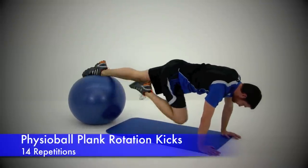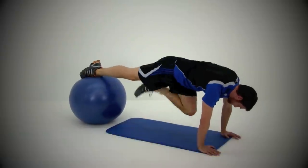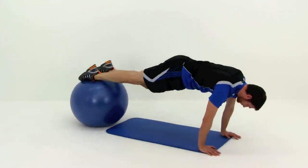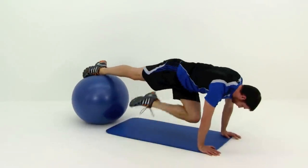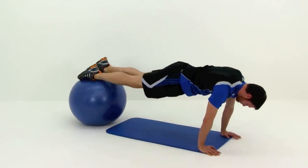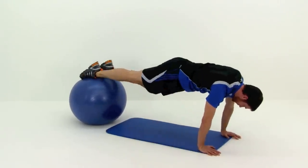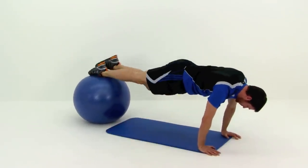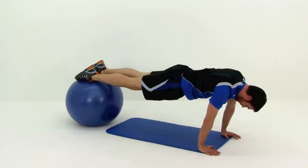Next one is that Physioball Plank with Rotation Kick. Remember tucking that knee nice and close up underneath you, kicking it out to the side underneath that body, then slowly pulling it back underneath and then back to the ball. Keep those abs nice and tight. Every time you place that foot back on top of that ball, make sure you're setting it back right where it was. Otherwise you're going to start tending to creep that ball back up underneath your body so it's more onto those shins. So just take your time and really make sure that you're placing that foot exactly where it needs to be.